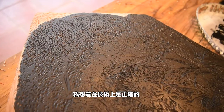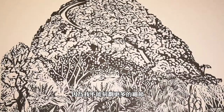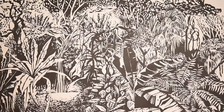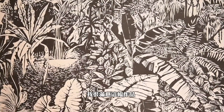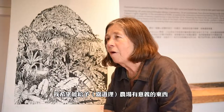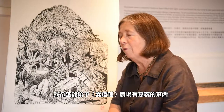I think scientifically it's correct. The images are very simplistic because I can't cut in more detail, but I am pleased with it. I hope I've given the farm something that they will value.